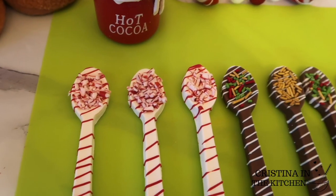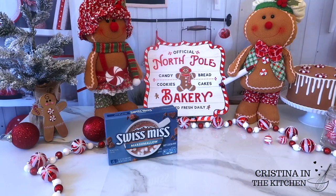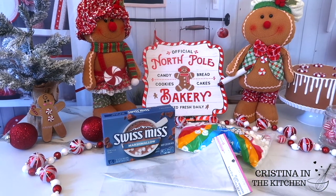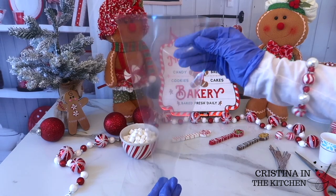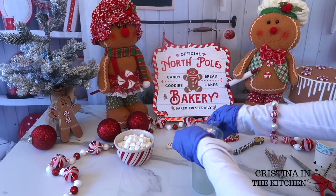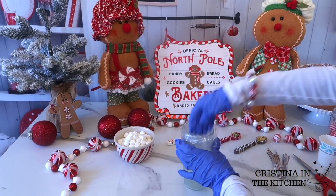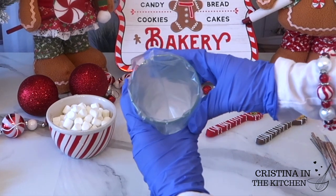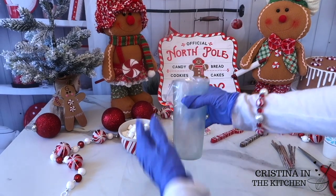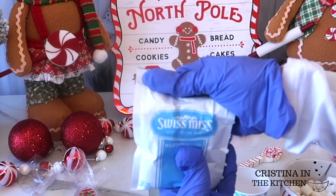To serve our delicious spoons with a hot cocoa bar, grab your cocoa mix, mini marshmallows, and some clear plastic decorating bags. The way that worked best for me is to place your decorating bag in a cup and fold it over the top to open it up, just like you would load a decorating bag with icing.